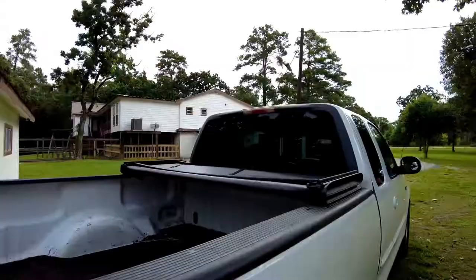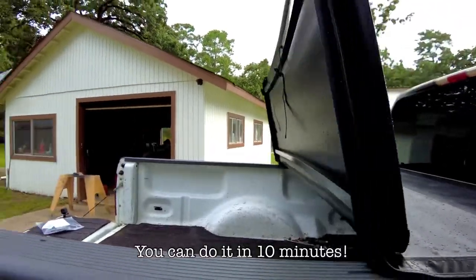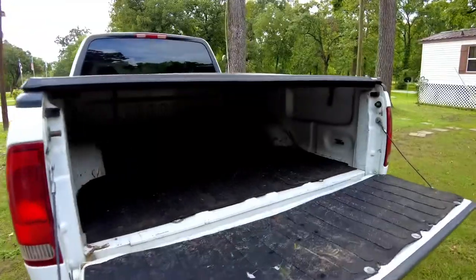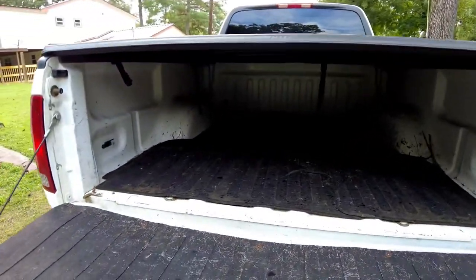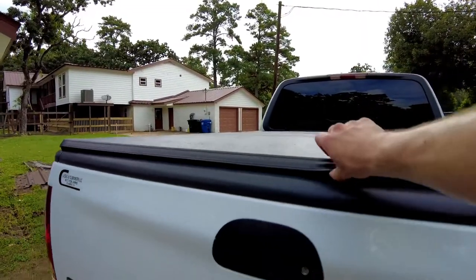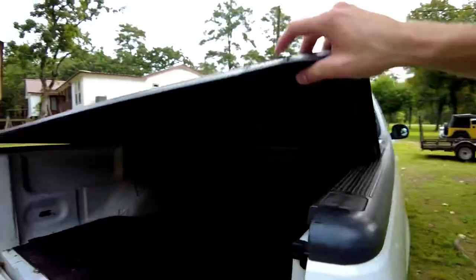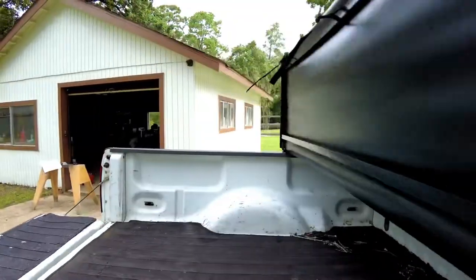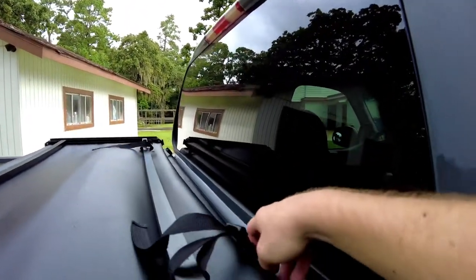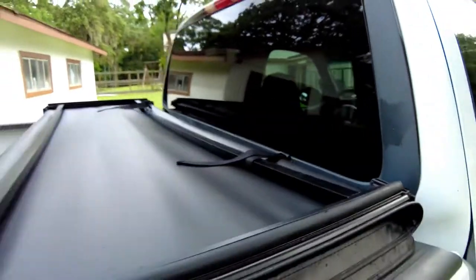Let's run through impressions — that was really easy. Let's do the closing test. Look at that, can't open it — the Gator Tri-Fold Tonneau Cover. Open her up, and if you want to go driving, basically just pull over this little strap here and buckle it in on both sides.